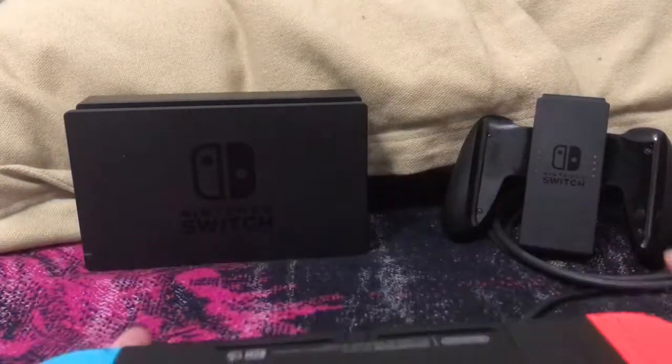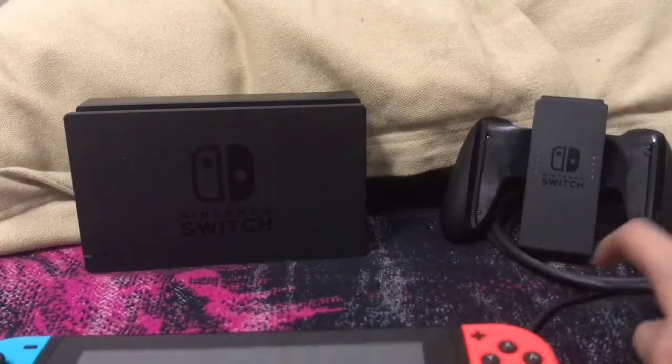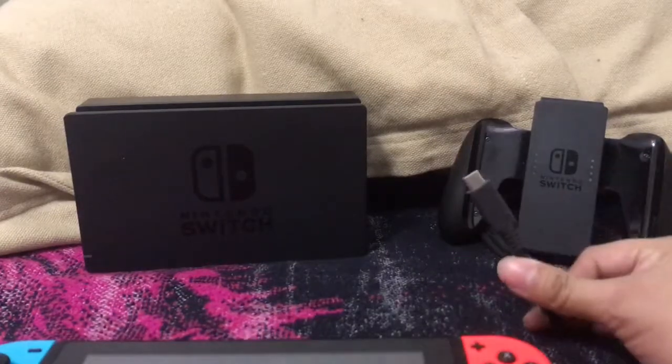Money-wise, it's $299.99, and for $299.99 you get the Nintendo Switch, the dock, this thing, the HDMI cord, and the actual charger cord.